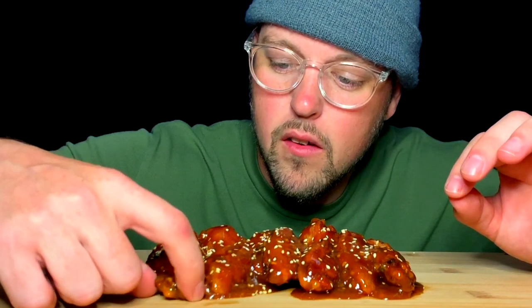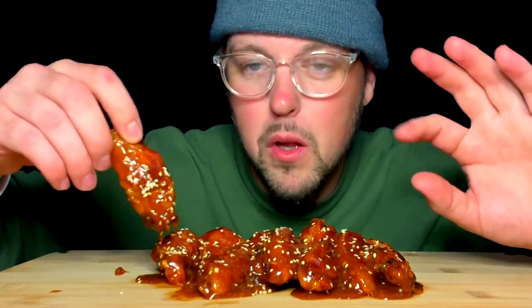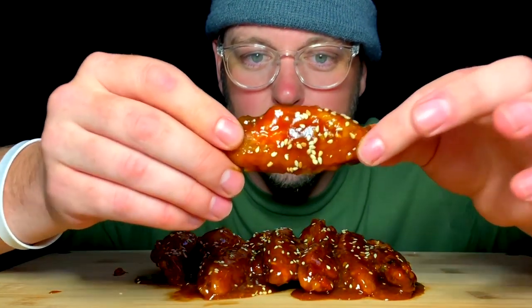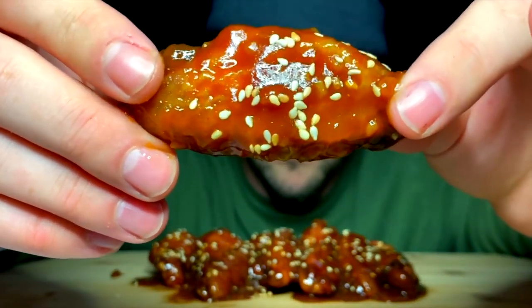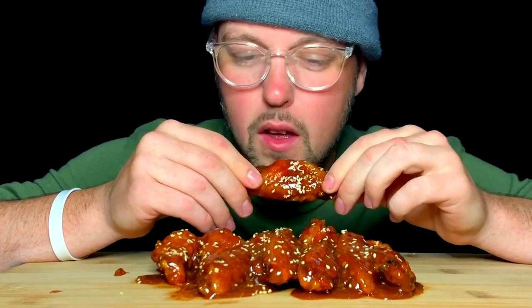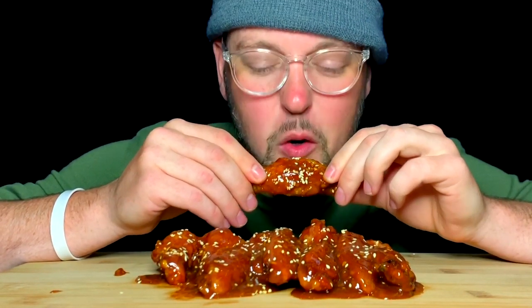So we got all flats and all drums. We shall start with a flat, because they are, in my opinion — my humble opinion — the best. And we should start and finish with the best, I believe. So there you go. Let's do it.